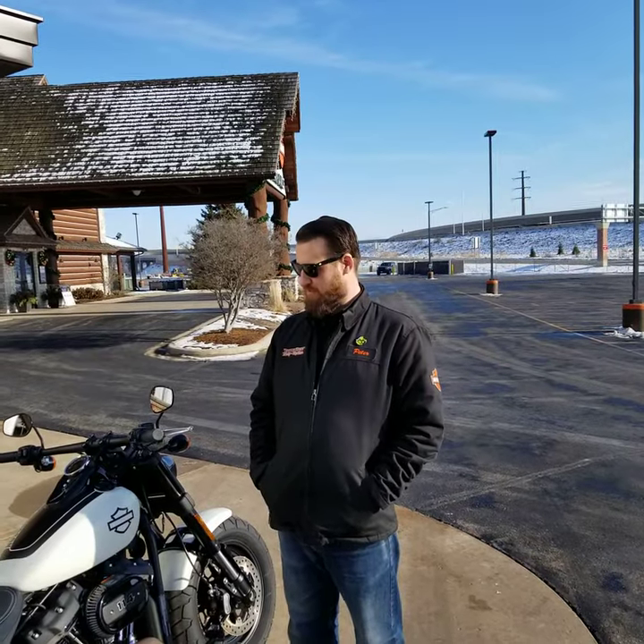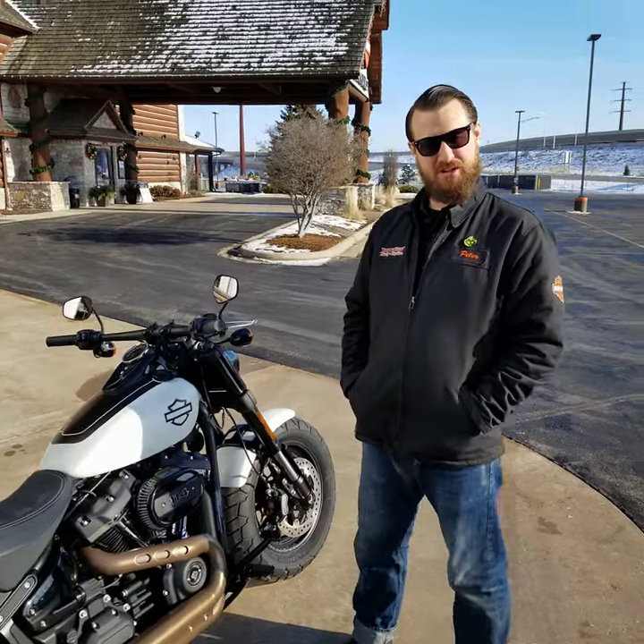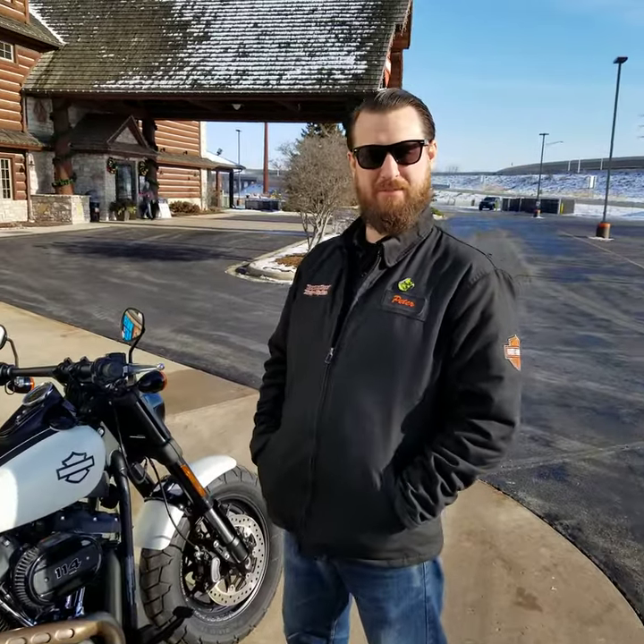If you want to come check this beautiful bike out and many others like it, come check us out at 1966 Velp Avenue.